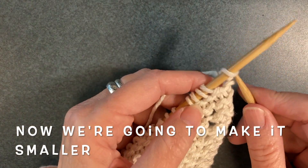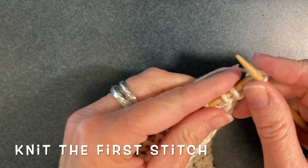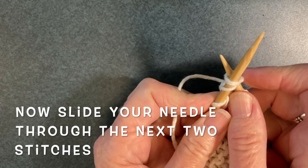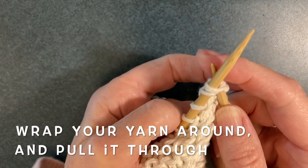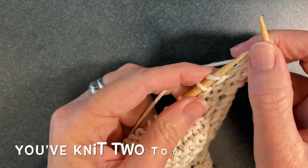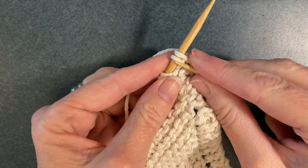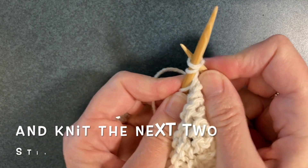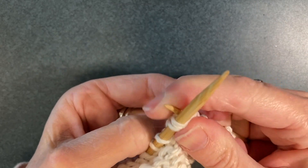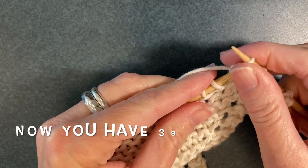Now we're going to change this pattern to make it smaller. First, knit the first stitch on the needle, then slide your needle through the next two stitches, wrap the yarn around, pull it through, and pull both stitches off the needle. You've knit two stitches together. Do a yarn over, then knit the next two stitches together. When you've finished, you'll only have 39 stitches on the needle instead of 40.